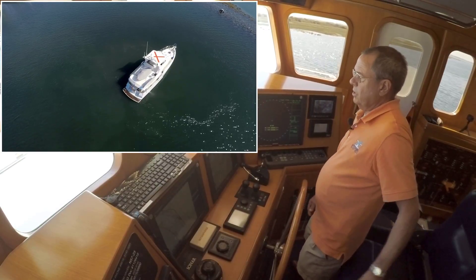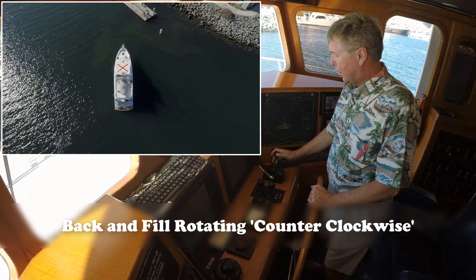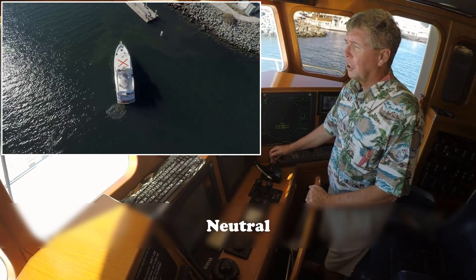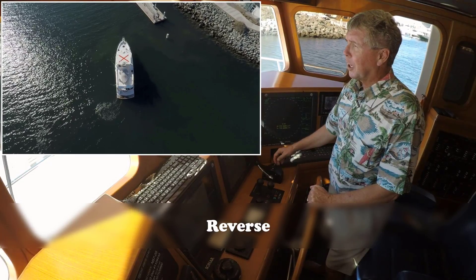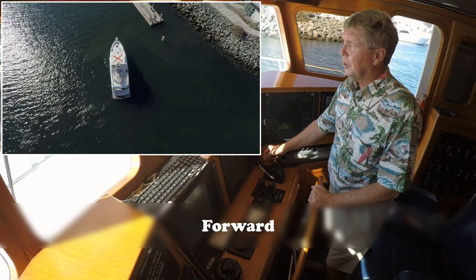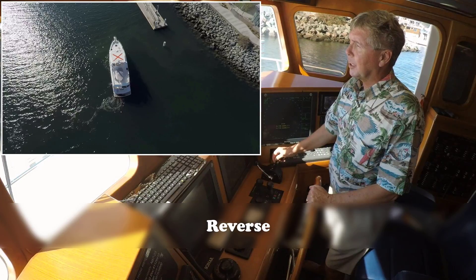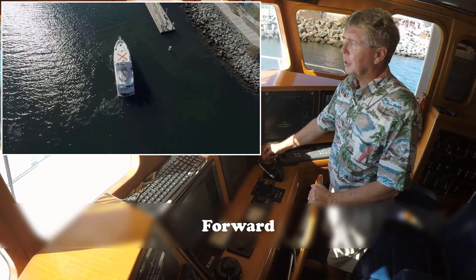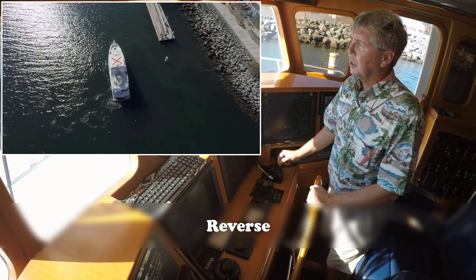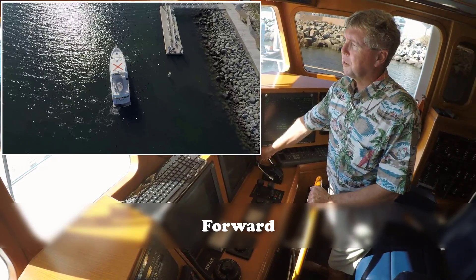I'm going to talk about back and fill: I've got the helm hard over to port, I put the boat in forward slightly and I'm trying to get some rotation, then I go into neutral and coast, then back into reverse to hold my position. I go back to neutral, give it a little more forward, and I can see the boat slowly starting to spin. With some practice I can get to where I'm rotating the boat pretty quickly by going forward, neutral, and reverse. You can give it a little more RPM to get it rotating quicker.